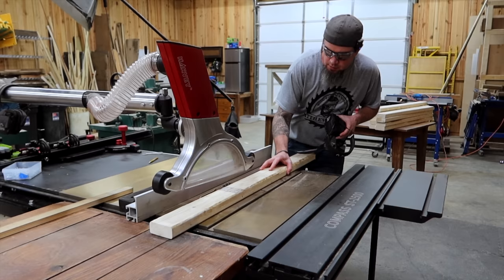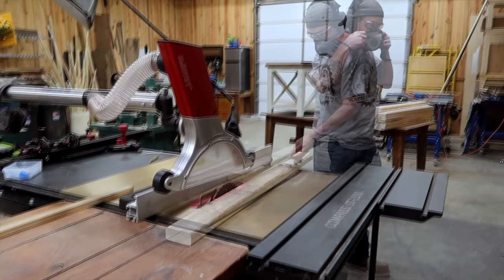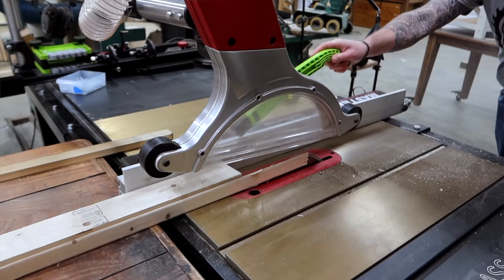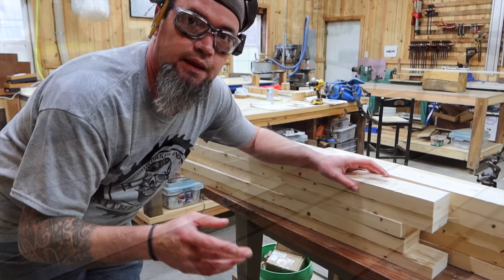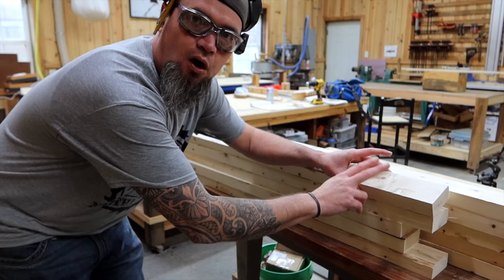Whenever you're making tall cuts, no matter how good your dust collection is, you will always have a little bit in the air. So make sure to put on your hearing protection and dust mask. Now that we have material cut down to four-foot lengths, we're going to knock this rounded edge off. We're going to set our saw for three and three-eighths — that's going to shave an eighth of an inch off the edge, getting rid of that rounded edge and giving us a flat edge to work with. I'm going to pull out four of these boards to make three-quarter-inch stock.